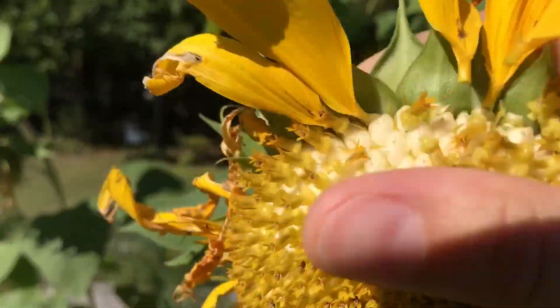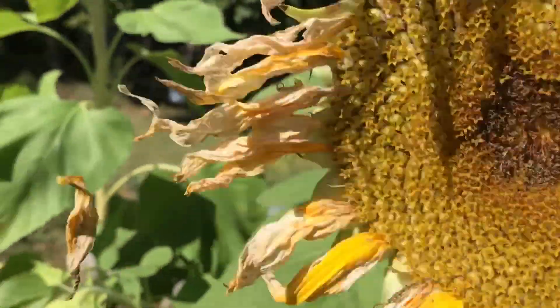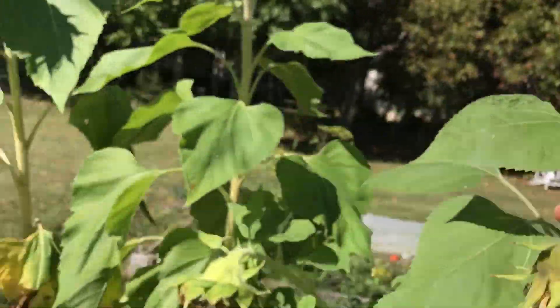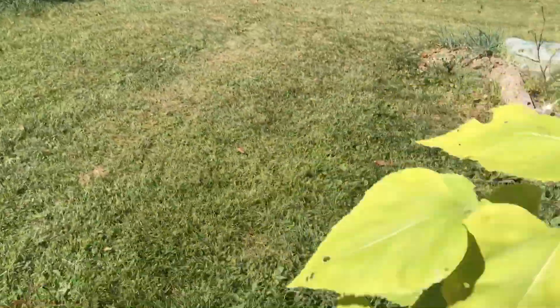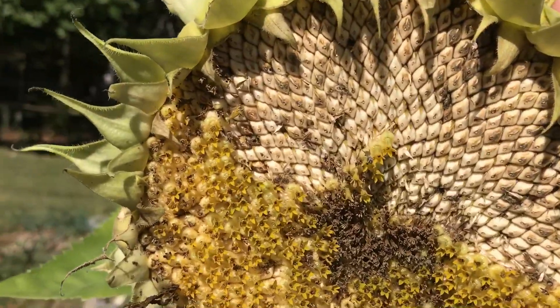I think this one isn't quite ready — it has white seeds, so it needs to go a little bit longer. You can almost see the stripes in there. Those look like they are done. This one isn't quite done either.